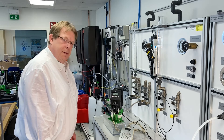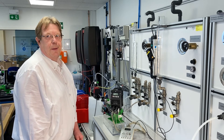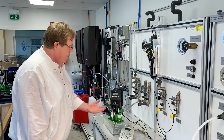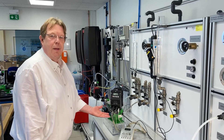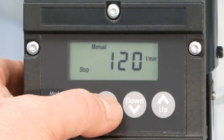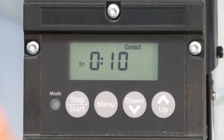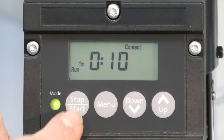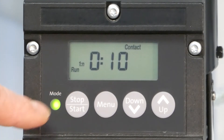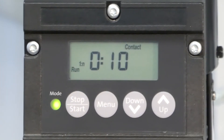Now we come to the second type of operation mode — it's called the multiplier mode. Here you can adjust how many strokes the pump should make per incoming pulse signal. You have to push the menu button once, then once again, and now you are in the pulse mode. By confirming with the start-stop button, you have started the pump in run mode. The LED is green and the pump is now waiting for your incoming pulse signal.